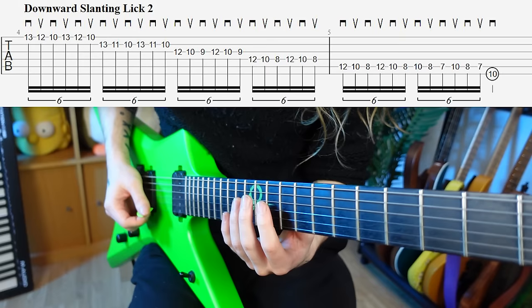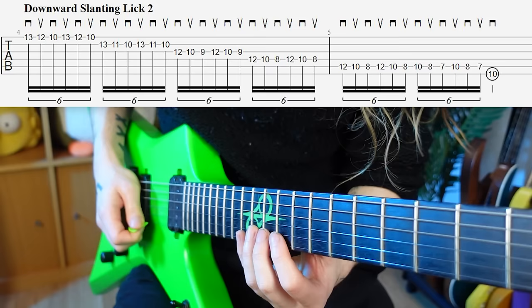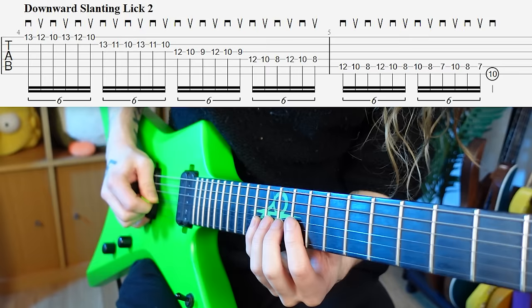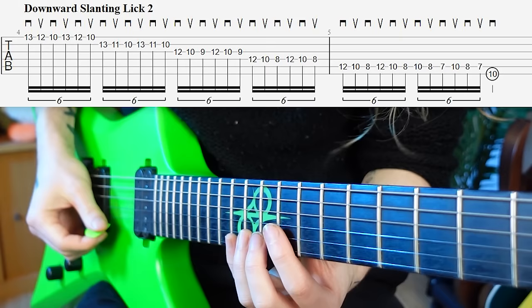Next up, we have our classic Paul Gilbert style lick descending down a minor scale in sixes. If you try this sort of lick in a more neutral picking position, when you go to change string, you bash into the B string. You can't get over it, and to get past it you've got to pull the pick through the string, creating unwanted noise — this is what makes your fast picking really messy. So, like last time, we switch from a neutral picking position to a downward slant.